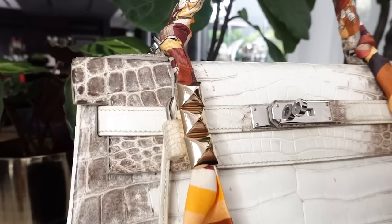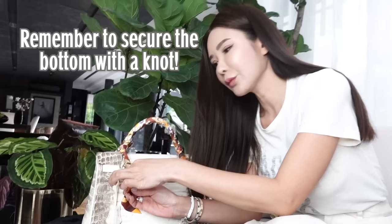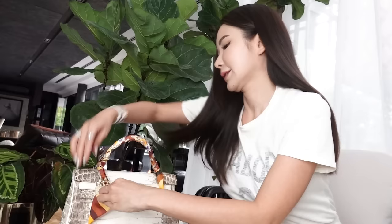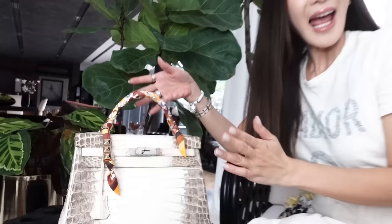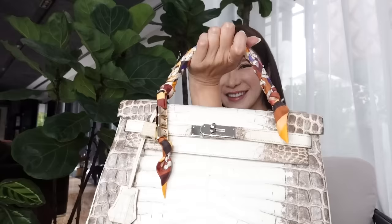And there you go. Remember to secure the bottom with a knot or else you are going to lose your Medor accessories. Just a simple knot would do. So here you go, and Baby Himalaya has a new look! How do you guys like this one? Alright, next — it's going to be something a little bit more interesting.